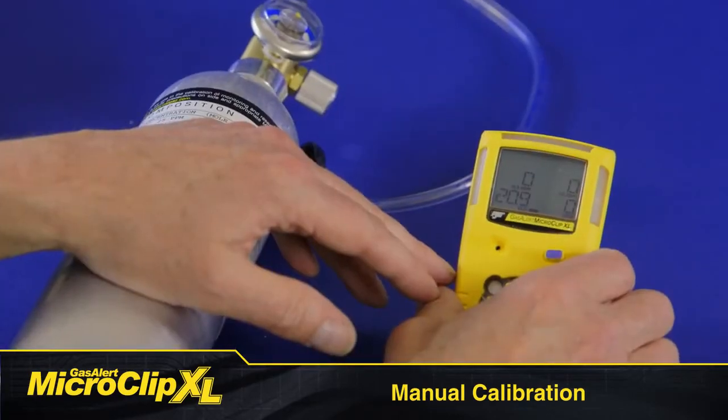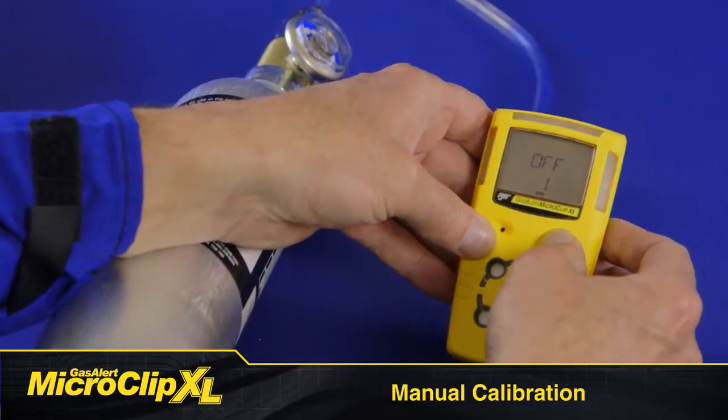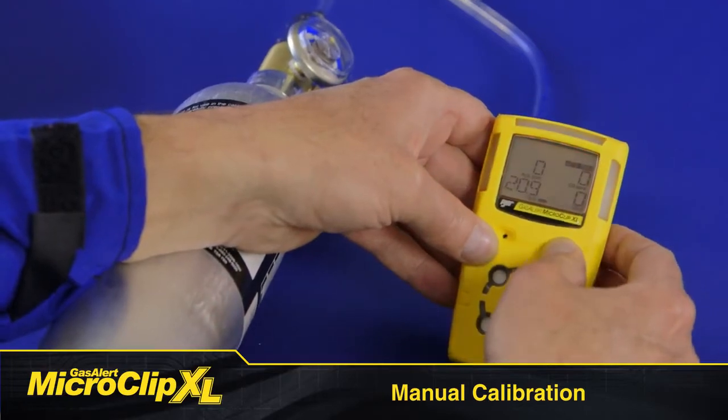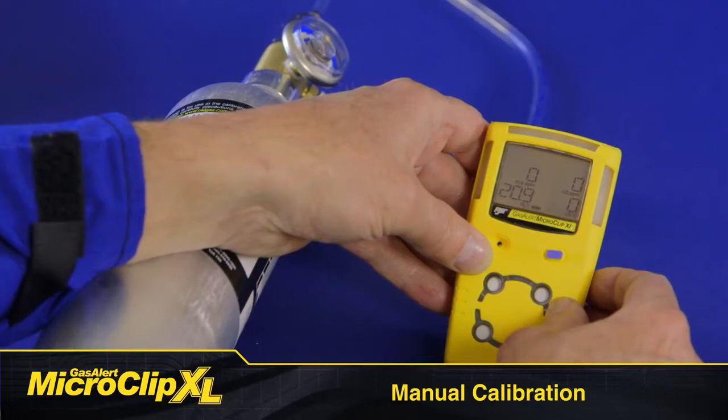Manual calibration is simple and takes less than 3 minutes. Press and hold the button as the detector performs the off countdown. Continue holding the button when the LCD briefly deactivates. The LCD activates again and performs the cal countdown. Continue holding the button until the countdown is complete to enter calibration.